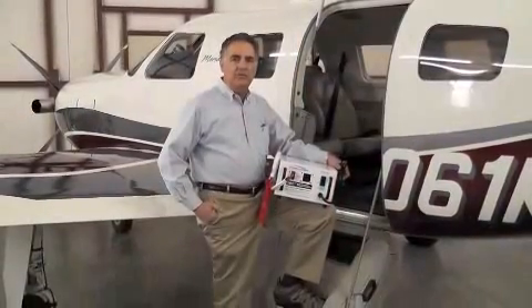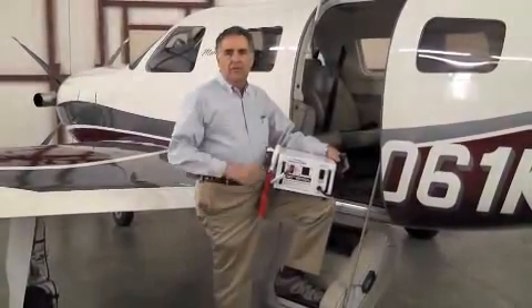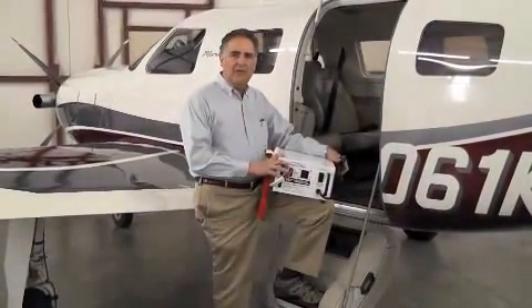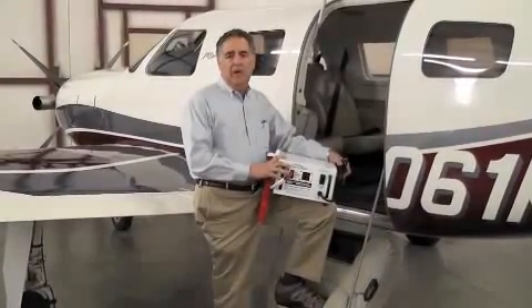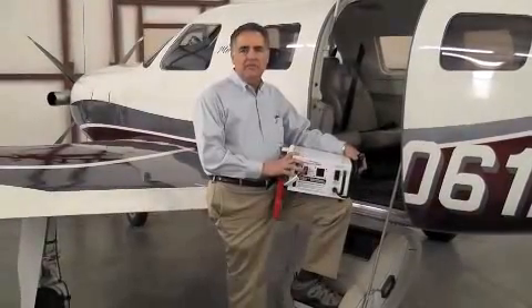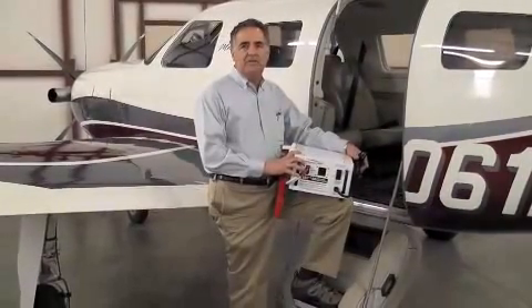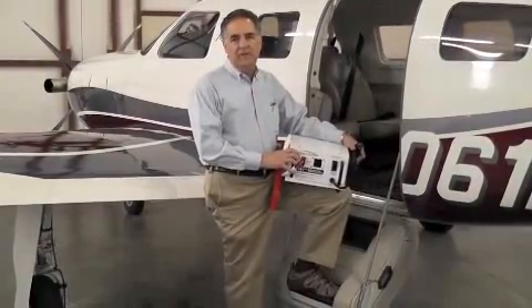Today I'll demonstrate its use with this beautiful Piper Meridian, equipped with an Avidyne glass cockpit. But this GPU can be used with a wide range of aircraft, from light piston engine trainers, up through turboprops like a TBM or PC-12, or King Airs, and light business jets like the Cessna Mustang CJs, Learjet 31A, Phenom 100, Eclipse 500, and many others.